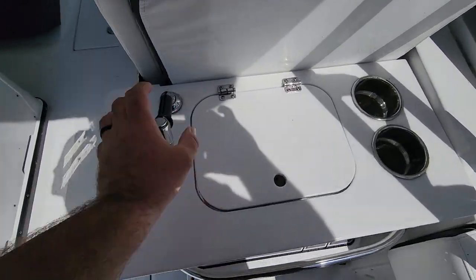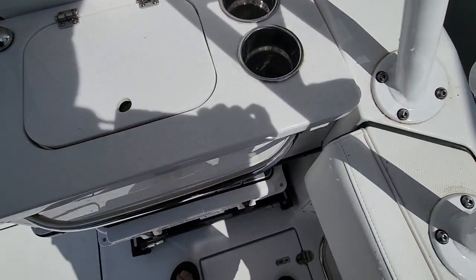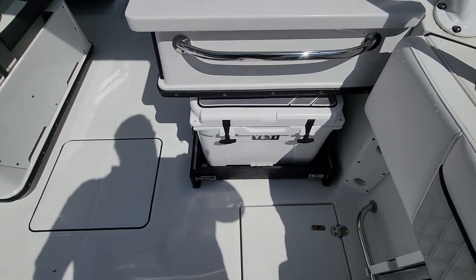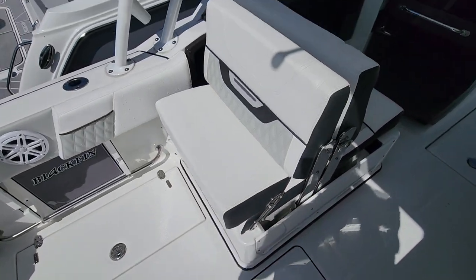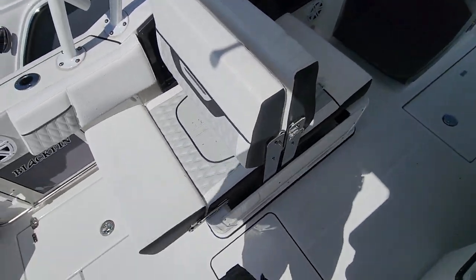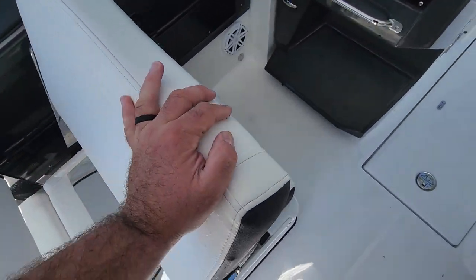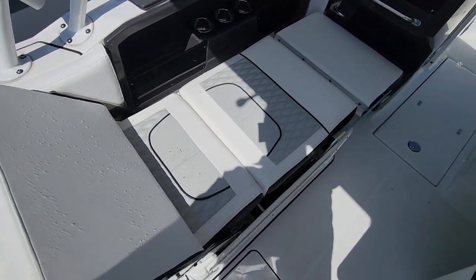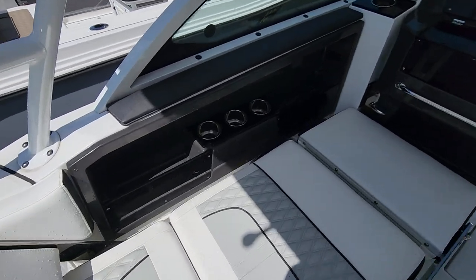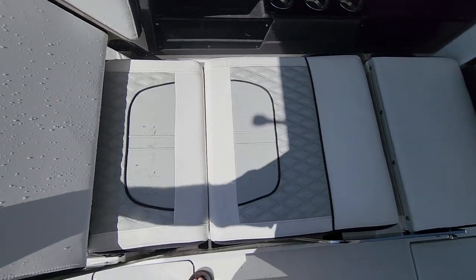You've got the sink here — everything is stainless steel. Blackfin is known for overbuilt components. You've got your sink, your Yetis on a pullout slide, and a dedicated spot for the cutting board right next to it. One of my favorite features: you've got not only rear and front-facing seating, the bolster flips down, and look at how big those components are. You've got the whole family — extended family — with more bench seating, drink holders, hand rollers, and a chaise lounge with storage underneath it.